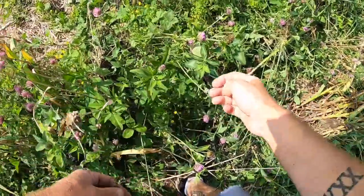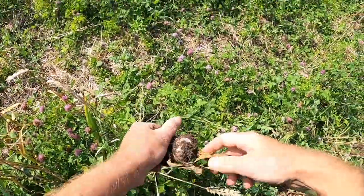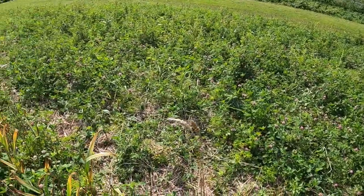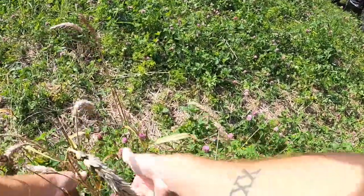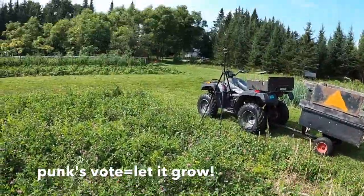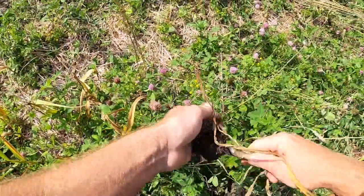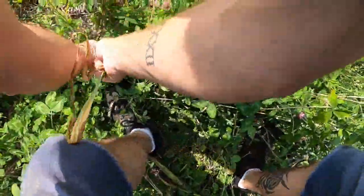Got the cover crop from last year grew up through the straw in this plot. Now I don't know if I want to till it in or let it grow. A lot of bees, a lot of clover, a lot of weeds too. We'll figure it all out.